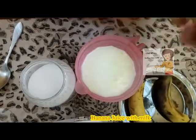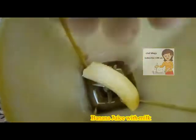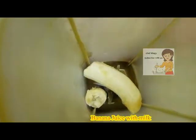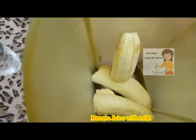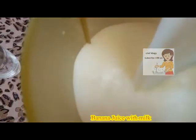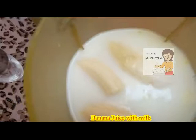We peel the banana and put it in the mixer. We use three bananas, a liter of milk, and four spoons of sugar.